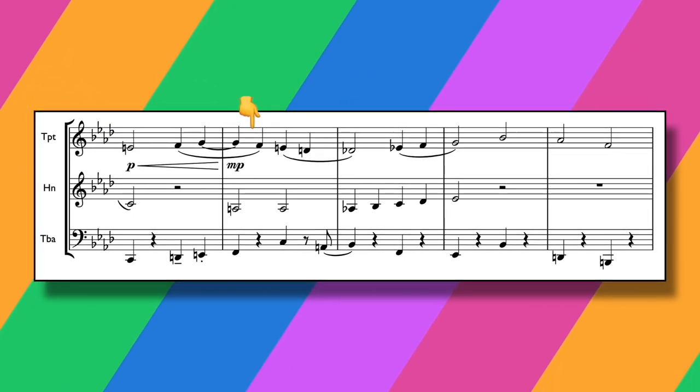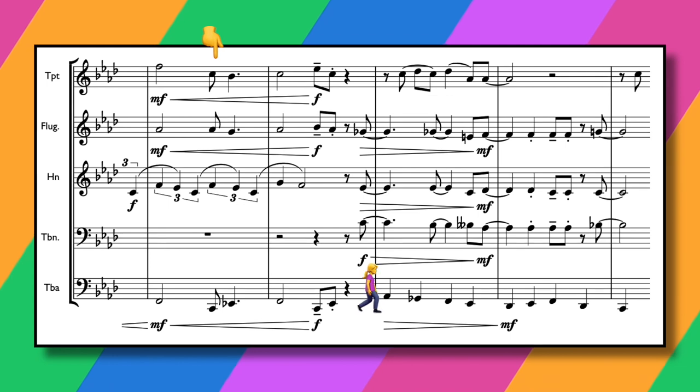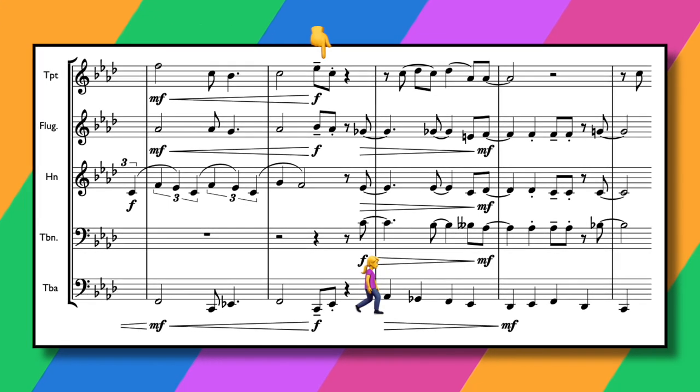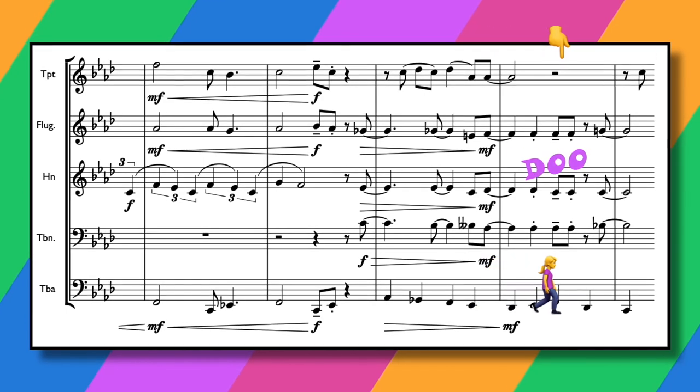We then get another little counter melody in the trumpet that comes in, again chord tones, a few suspensions here and there, kind of a bit Bach chorale. And then we get to the refrain where the pace picks up a little bit, the bass starts walking as in the original. I've added a few extra big bandy stabs just to fill out the harmony and the rhythm.